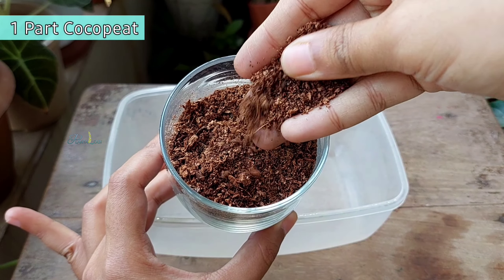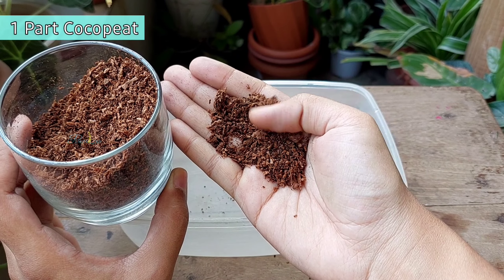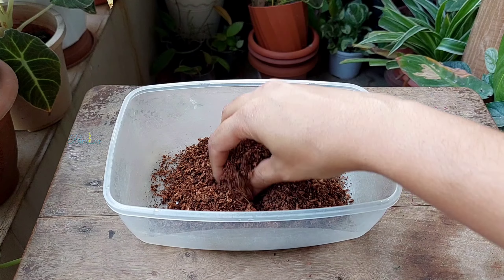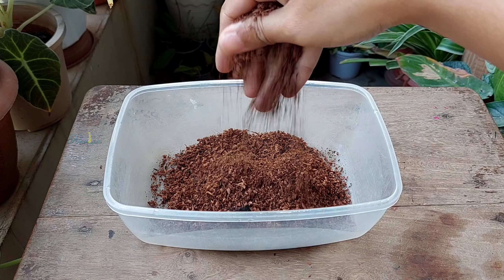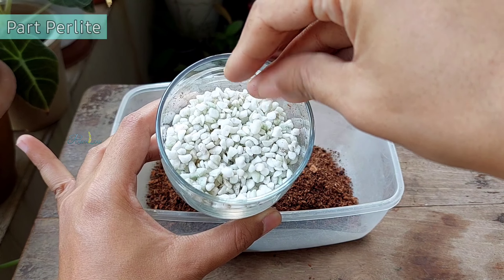First, adding a pot of refined cocoa peat. I washed the cocoa peat with Trichoderma and prepared it to use as the base of the soil mix. You can use a pot of potting mix or loamy soil as an alternative. Next, adding a pot of perlite.